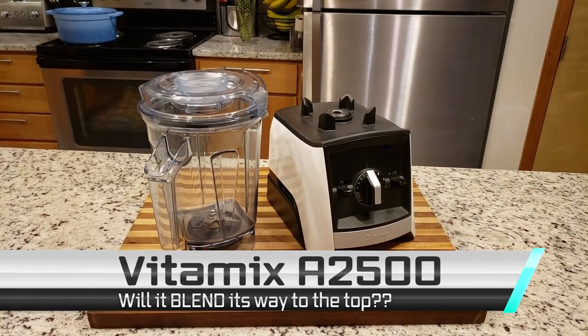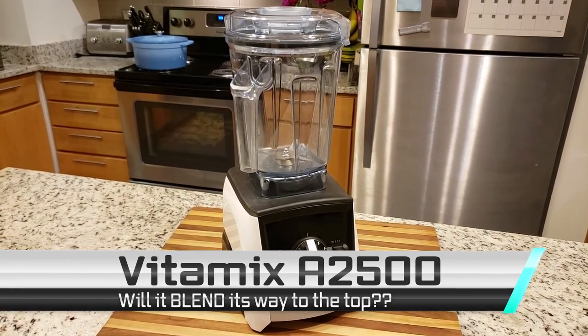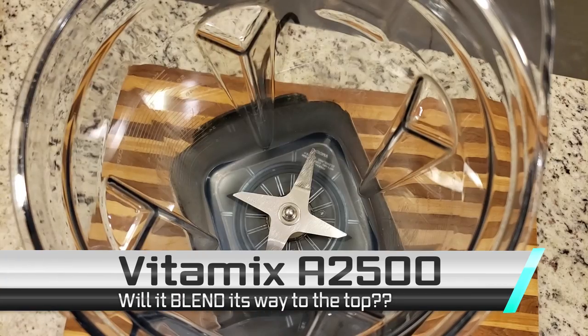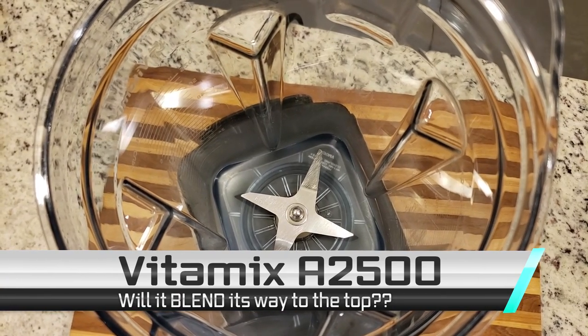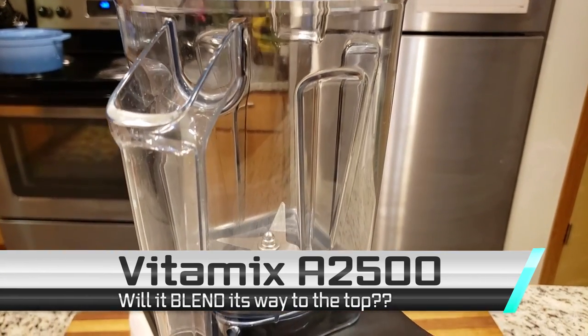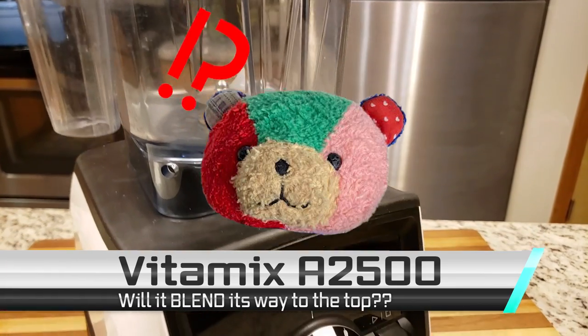It is time for a nice cream throwdown. From time to time, we do throwdowns involving different types of things and see how they compare to each other. But this one is a little bit different because we've only got two contenders. Our first contestant is the Vitamix A2500 Ascent Series Smart Blender. This powerhouse of an appliance comes with a hefty price, but can pulverize just about anything.